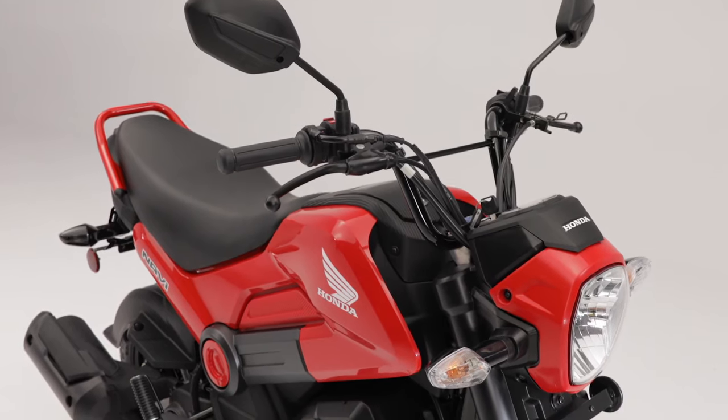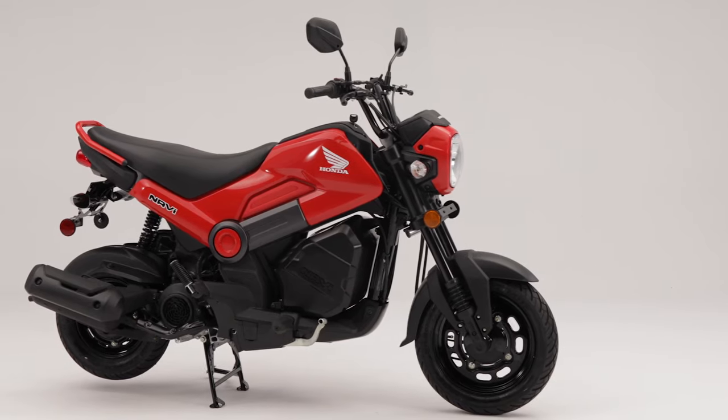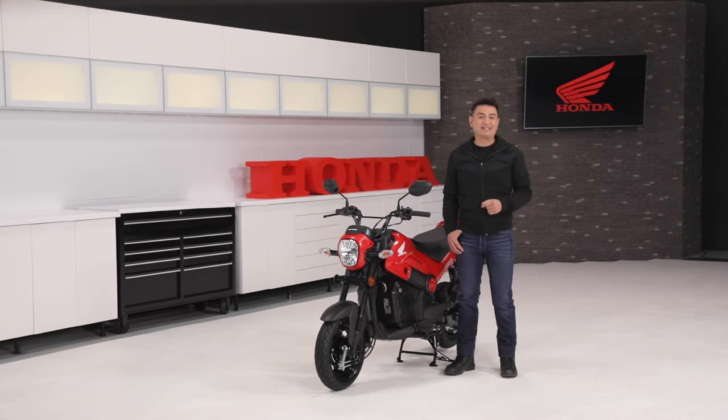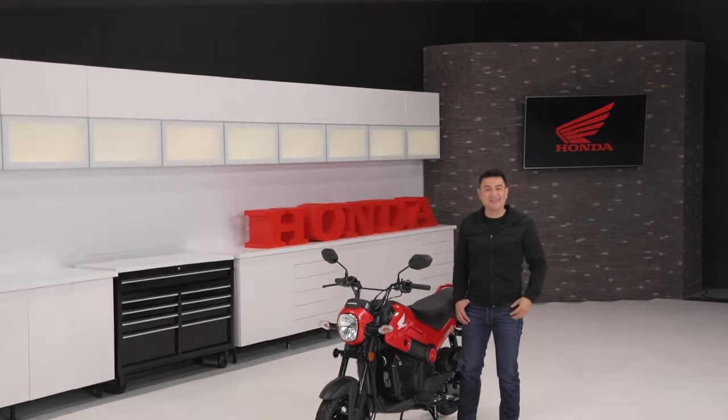So whether you're looking for your first motorcycle or you just need a small and agile bike to get you around the city, the Navi has you covered. Visit Honda.ca for more details and we'll see you out there.